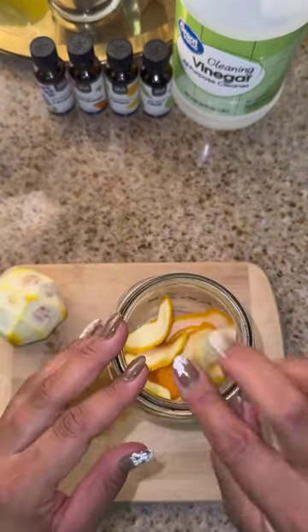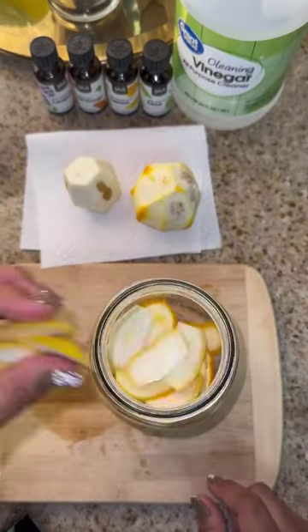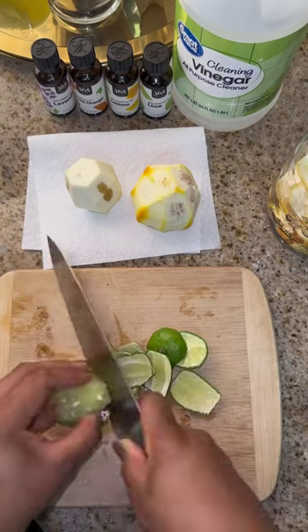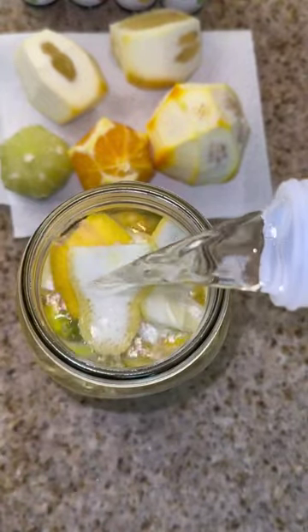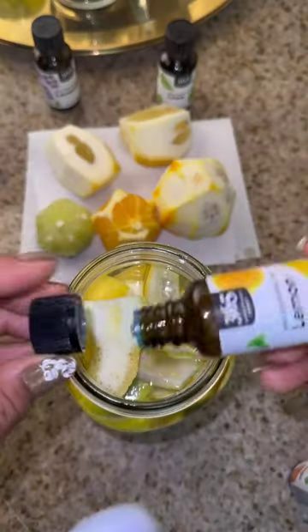You've guessed it — we're going to put those skins inside of the mason jar. Once you've filled up the mason jar of your choice, go ahead and fill up the rest of it with vinegar. Ideally, you want to leave it fermenting for at least one week, but preferably two. You'll also see that the color of the vinegar will change.